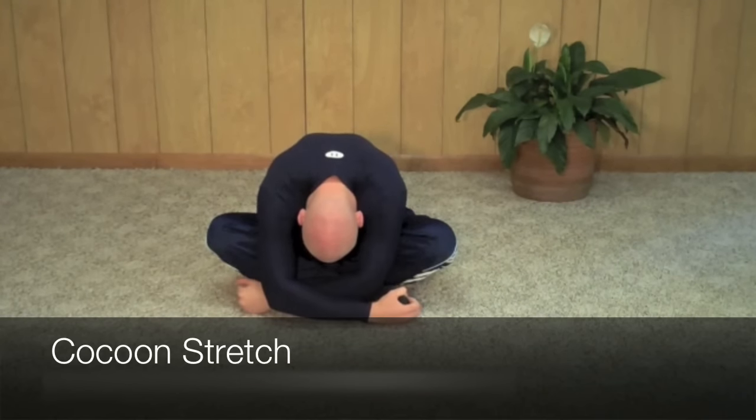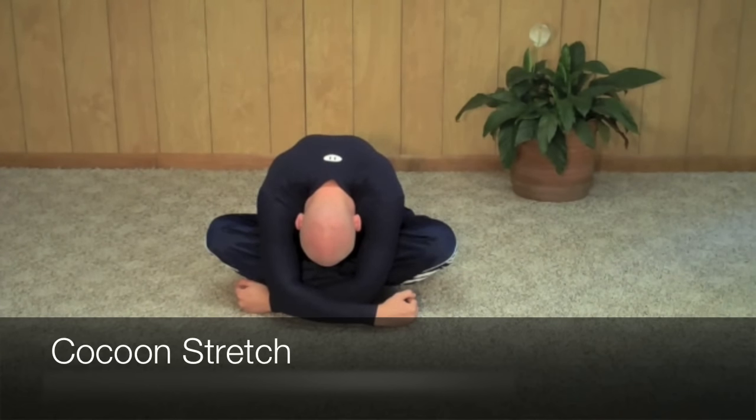You're going to tuck your arms in. If you want, you can grab onto your toes. Slowly and deeply breathe in. Go ahead and sit in this position. You should be feeling the stretch in your upper back, in your lower back, maybe your hips.